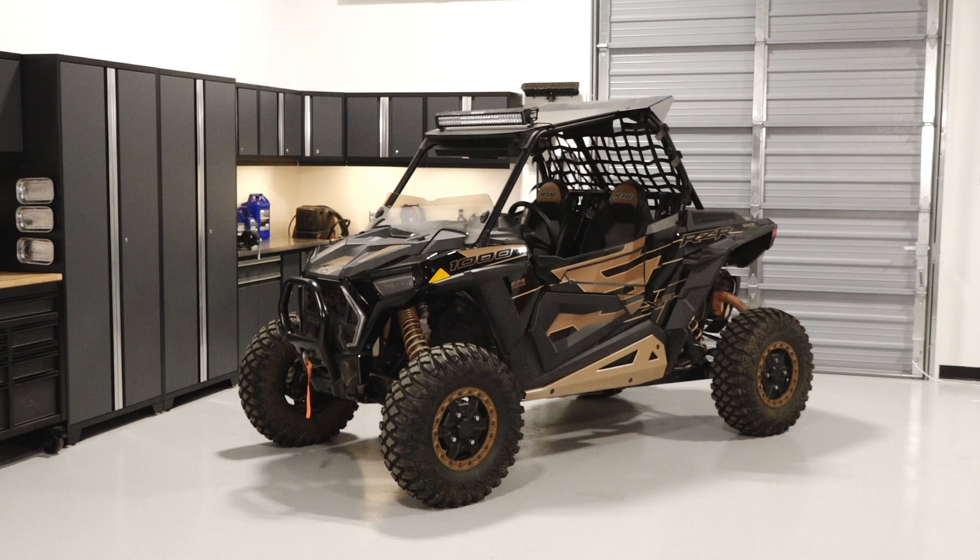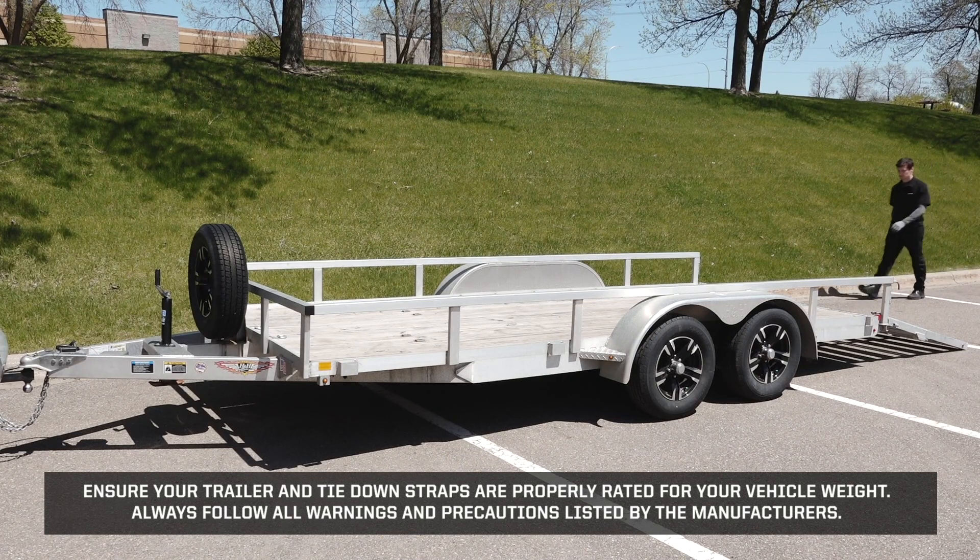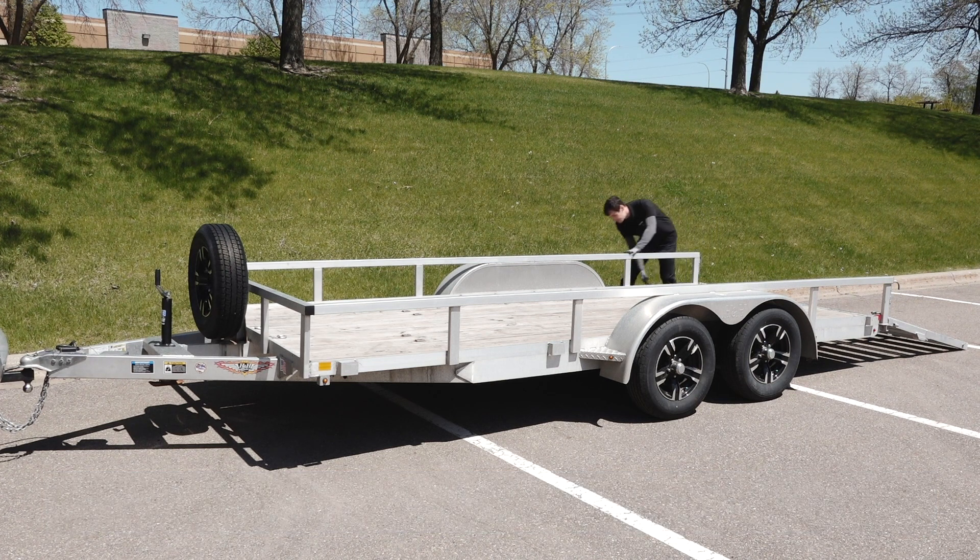To properly transport your Razer XP1000, follow these steps. Ensure your trailer and tie-down straps are properly rated for your vehicle weight. Always follow all warnings and precautions listed by the manufacturers. Begin by performing a quick inspection on your trailer to ensure it is clean and free of any major debris.